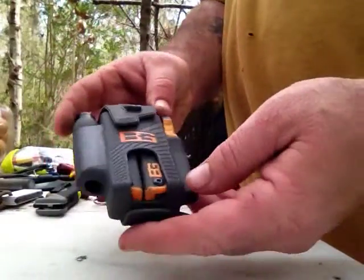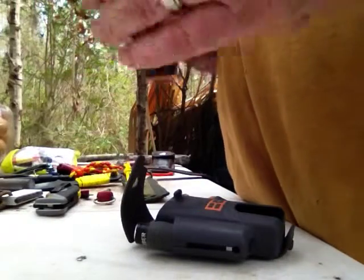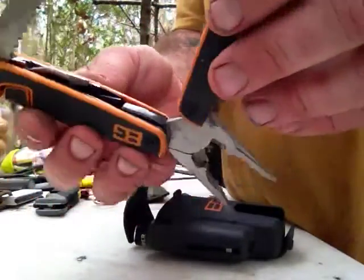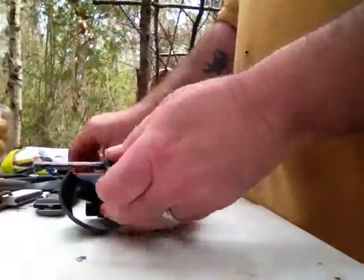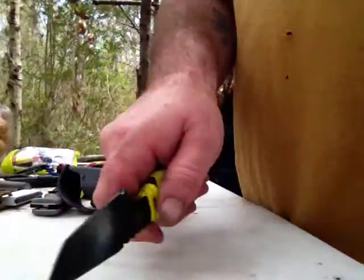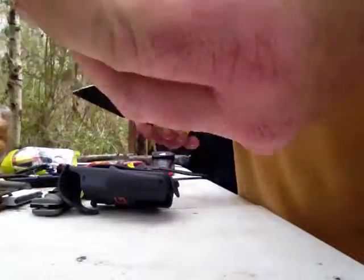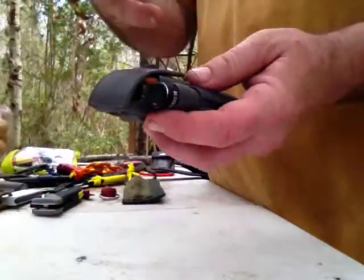Another one I've got is the Bear Grylls Gerber multi-tool. It's an all right tool, not the best — I don't really carry this everywhere. It's got a little wood saw and a blade. But it does come with a ferrocerium rod. You can use the back of the blade on the multi-tool and just scrape it to get a fire going. It's got some magnesium or something — when you strike this one, the sparks fizzle off and last a little bit longer. It's a good fire steel; I've used it several times. I keep this in one of my camping bags since it's got pliers, knives, and everything.